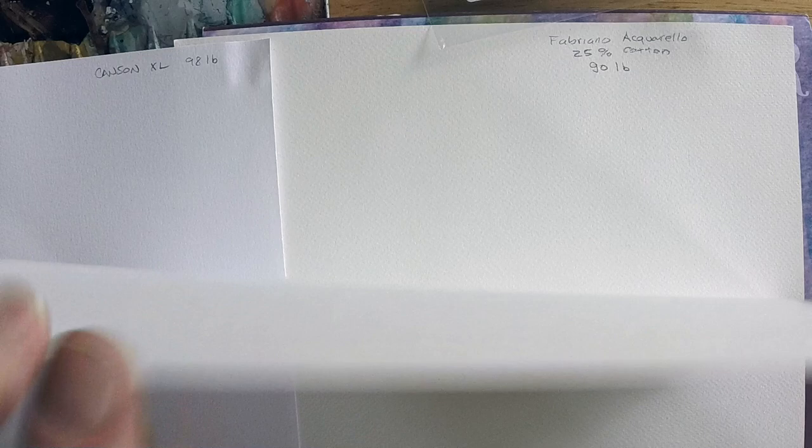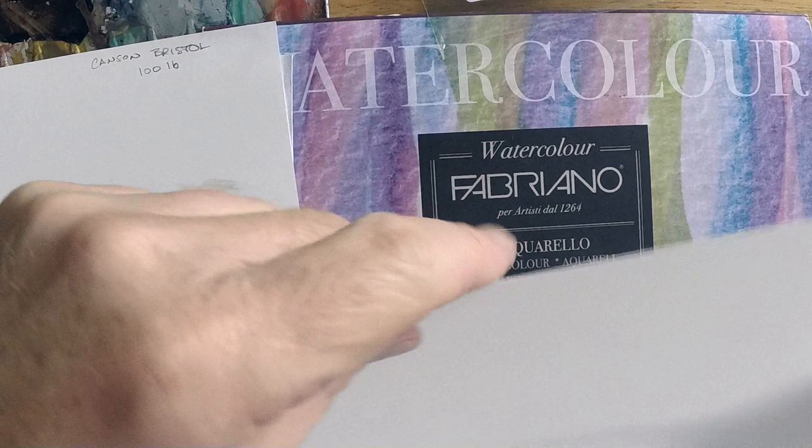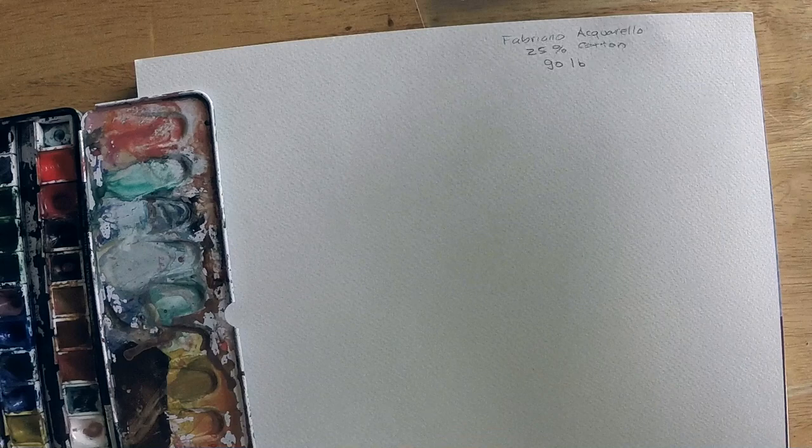In reference to papers, if you hear someone say 'hot press,' that's going to be smooth, almost like a bristol paper with a very smooth finish. If they say 'cold press,' it's probably going to be a little bumpier and more textured. Paper thickness also varies — you'll want to look for a weight. You can look for the GSM weight or the pound weight; if you deal in English measure, the pound weight is probably the easiest way to go.